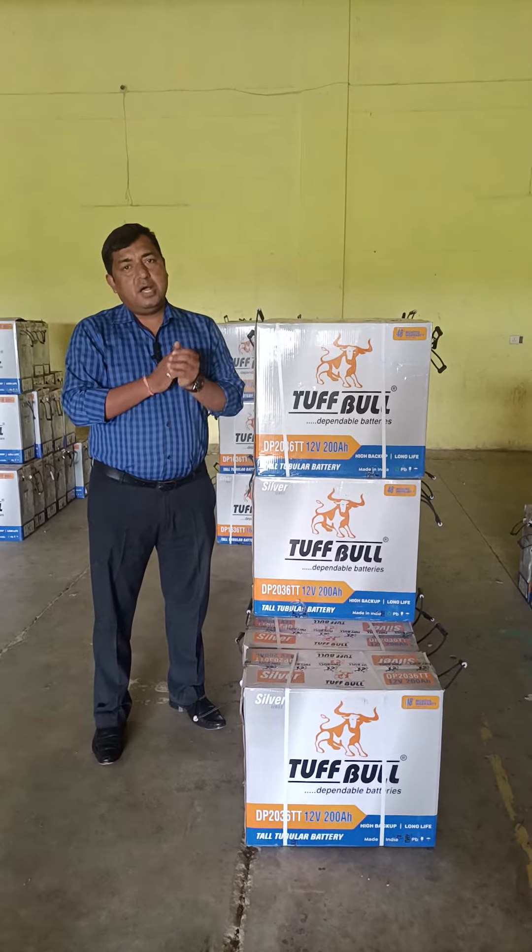So, for dealers or distributors, if these batteries are required, please comment on this video so that these batteries can be easily available all across India. This video's main motive is for you to know this new product. Thank you very much.